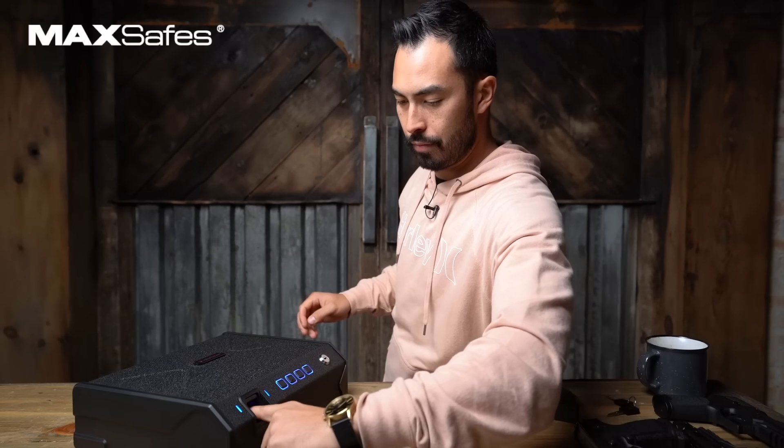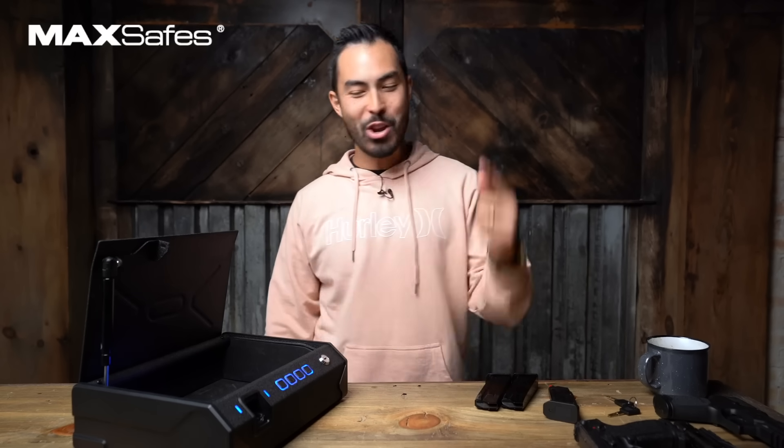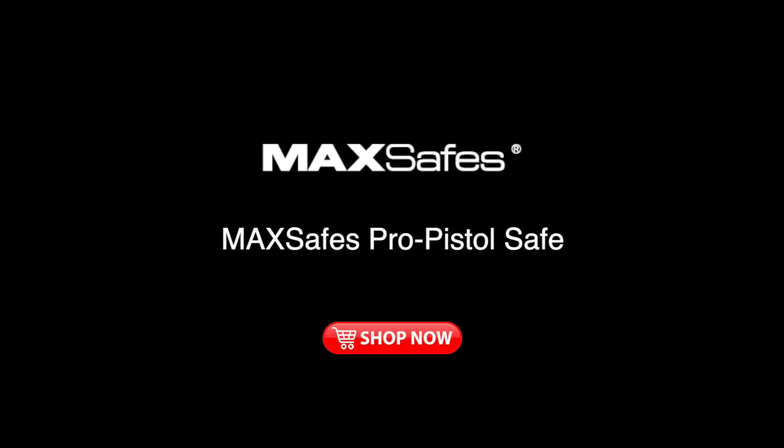Oh my gosh, that is dope! That's so, so cool. There's no denying that technology works. If you want to know more about Max Safe and their vein recognition technology, go to their official website.